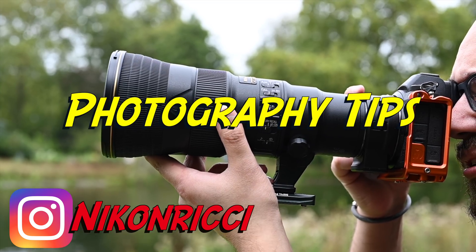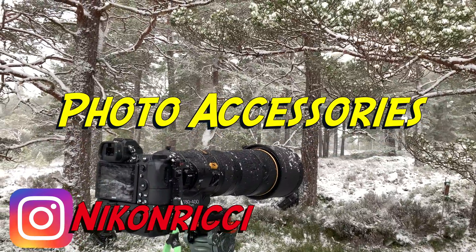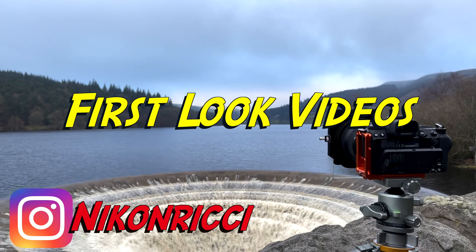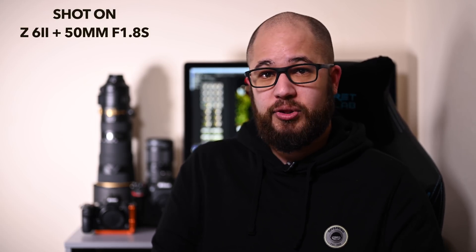Hey everybody. In today's video we're going to be taking a look at the new firmware update that's going to be available for the Z6 II and the Z7 II. I've been lucky enough to already be able to install the firmware update on my Z6 II and Z7 II, and that's obviously allowed me to test some of the new features that will be added with this firmware update.